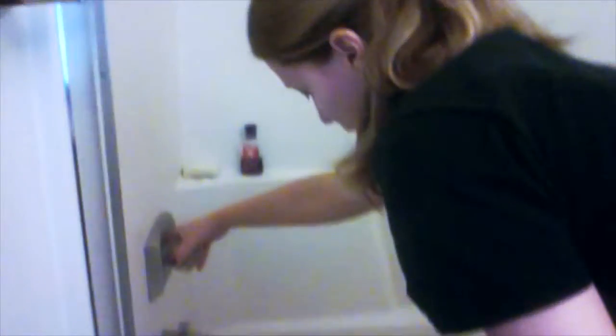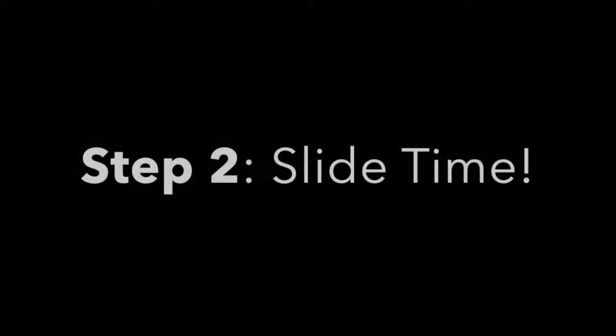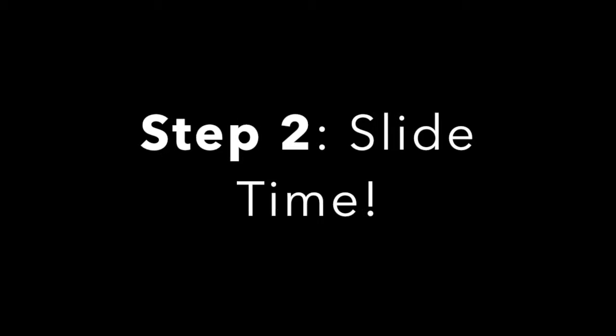Now we're going to take this bell and go ahead and put it into the bathtub. I'm going to start to run some water. I am checking the temperature to make sure it is lukewarm — you don't want it too hot or too cold. You want it about the temperature you'd feel comfortable putting a baby into. I'm also going to put my two tuning slides and my mouthpiece in that water.